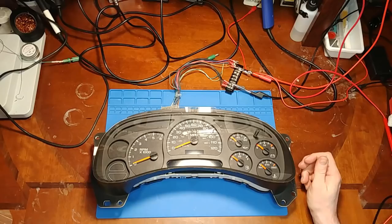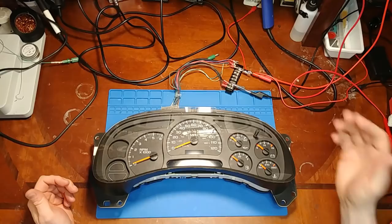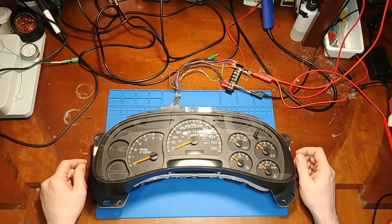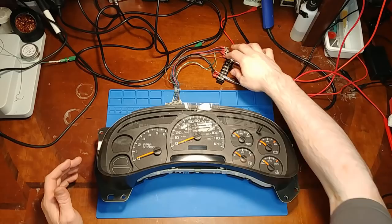He was having that problem so he sent it off to Circuit Board Medics and they did one of their normal full rebuilds on it, which is the right thing to do with these GM clusters. The customer got it back and said no, it's still drawing power with key off, it still has battery drain issues. So he sent it back to Circuit Board Medics, they checked it out and said everything's okay. Then he sent it to me, so I'm going to be the second opinion — hence the clever title of the video. We're going to see: does this cluster really have a battery drain issue or is there something else in the truck on the same circuit draining power?